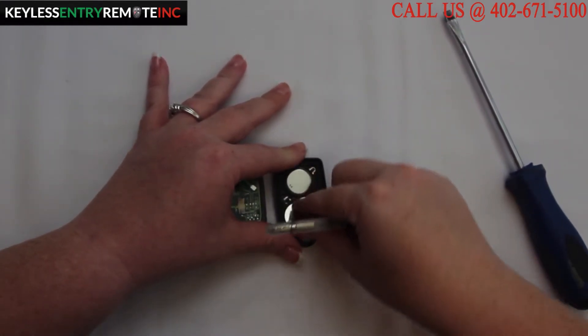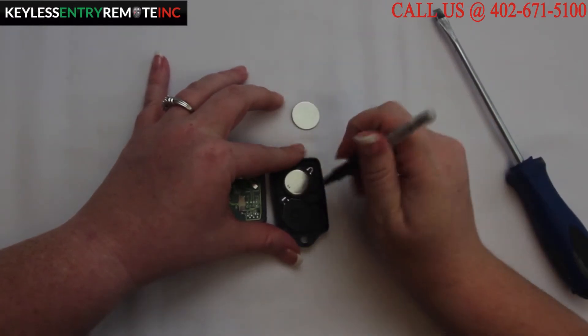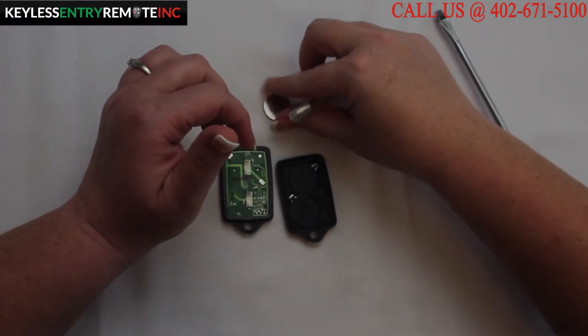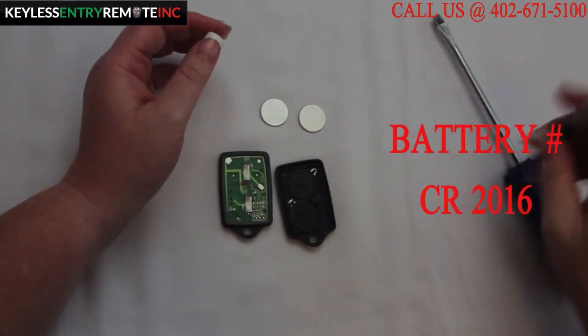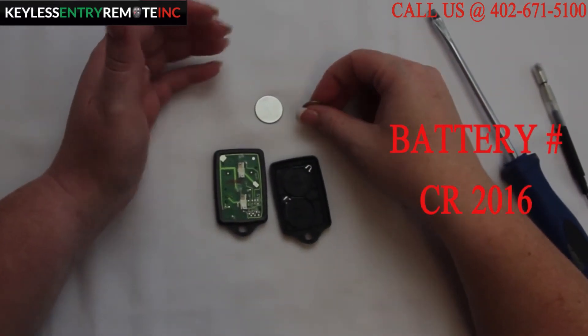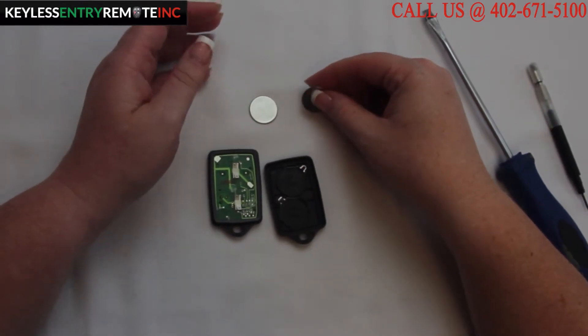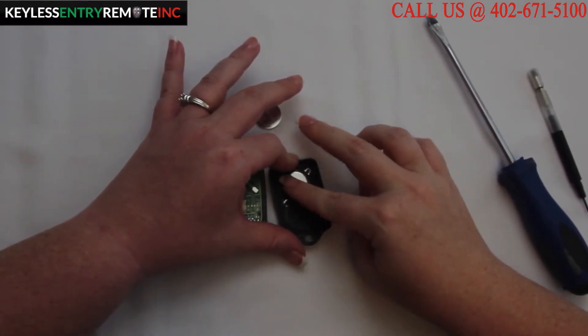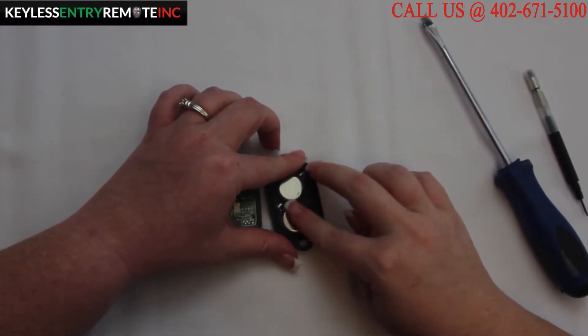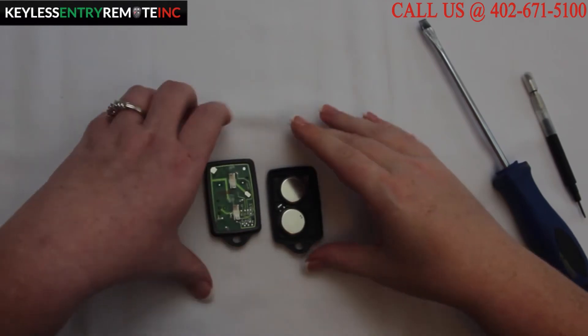You may need to use a smaller screwdriver to help pop the batteries out of place. The battery for this key fob is a CR2016. To replace the batteries, once you have the old batteries out, simply snap the new batteries back into place. With this key fob these batteries go plus side down — it's indicated on the key fob.